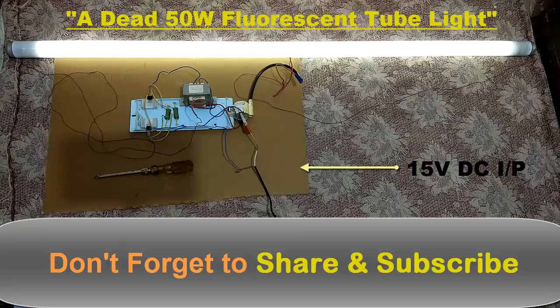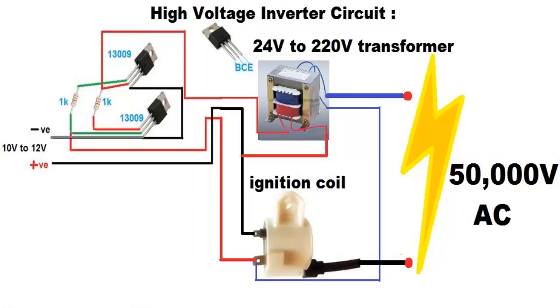That was all about the video of how a fluorescent tube will work with a high voltage arc circuit. Thank you so much for watching.